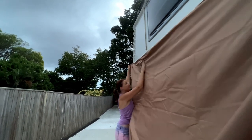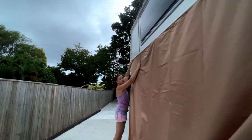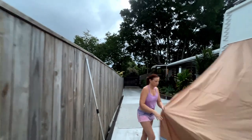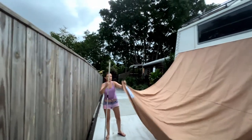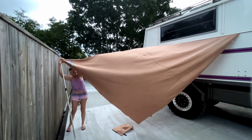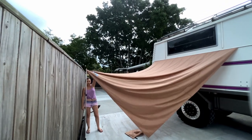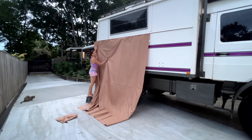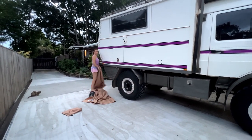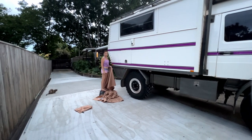I've got Ian helping me on the other side pulling. It just comes out really easily - you peg it in. The best thing about it: it's $49 online, ten dollars for a pair of tent poles, and you've got an instant awning.